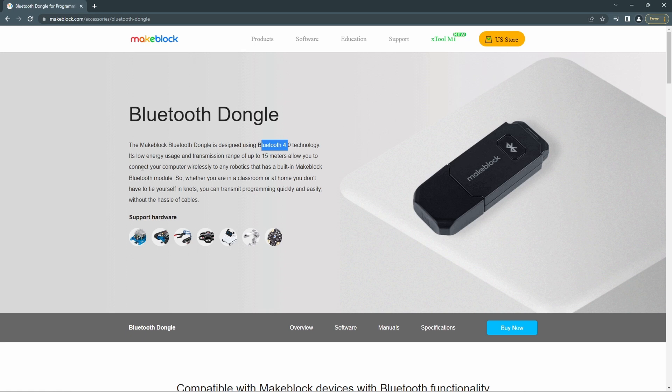It allows you to connect your computer wirelessly to any robotics device that has a built-in Makeblock Bluetooth module. You can use it up to 15 meters without a cable to access your device remotely and update the configuration. Whether you are in the classroom or at home, you don't have to deal with cables — you can transmit programs quickly and easily.